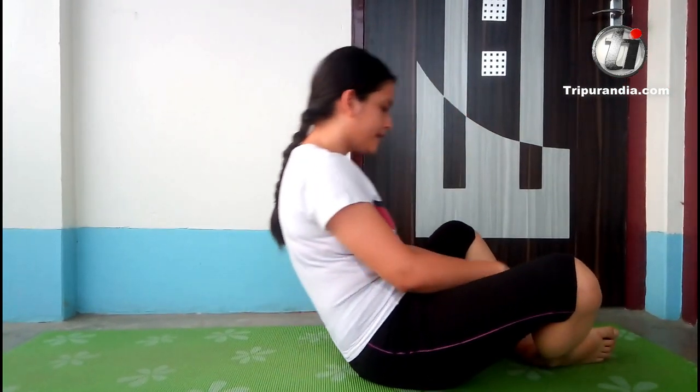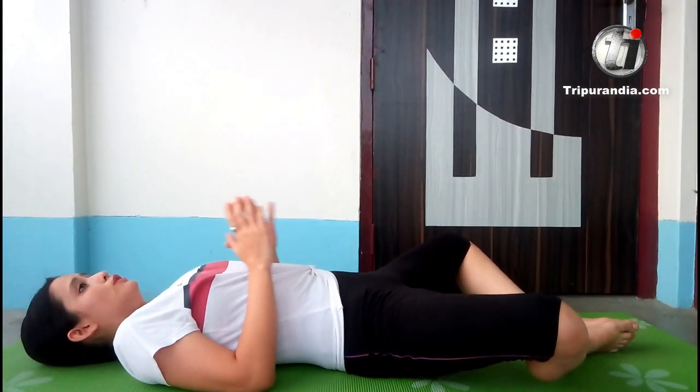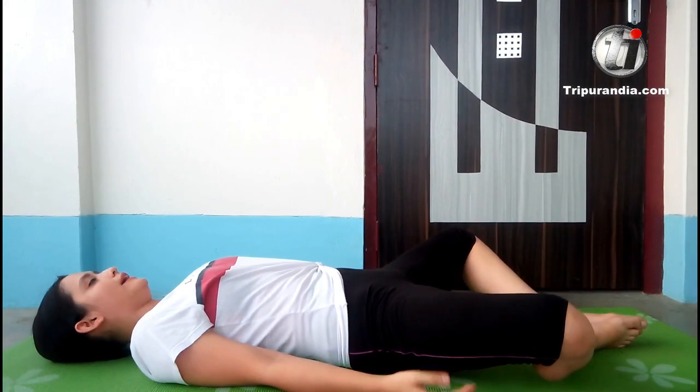Today we will repeat all the poses in a row and hold each pose for one breath each. So let's start with our first pose which we have done on day 1. You will get all the precautions in the previous videos. See them and then you can continue with the full yoga flow in the final video.